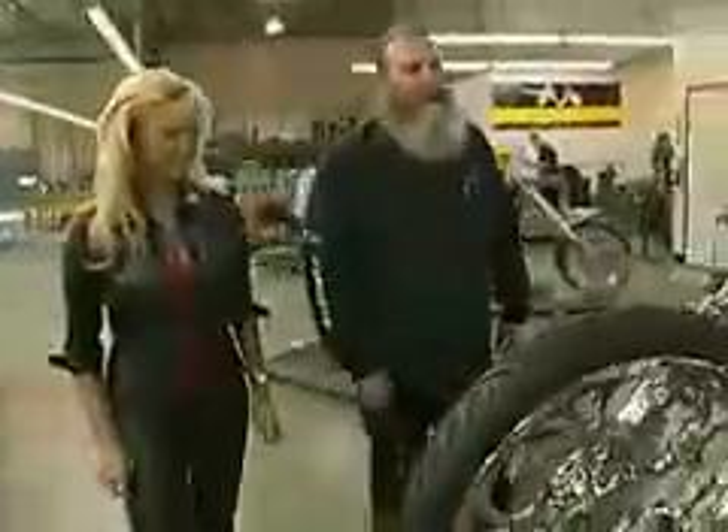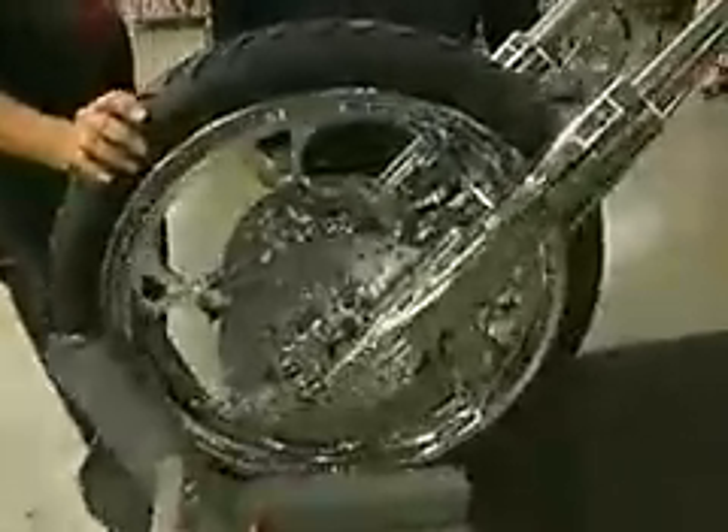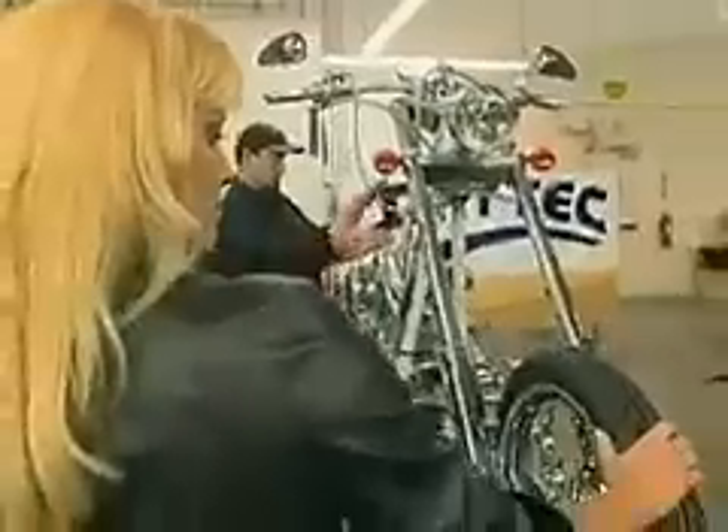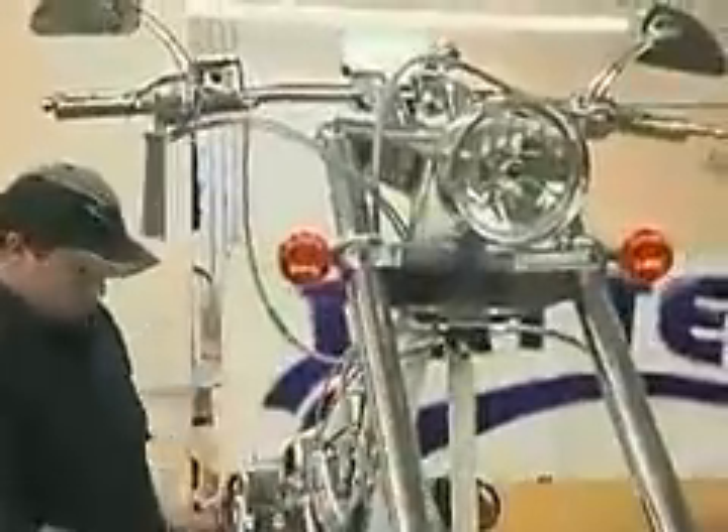Hi, this is our Virga Breaker. This is our Rigid model. It has the Gothic wheels — the most popular style of wheels, and my favorite. This is our Rigid model. It has a 5-degree tree, a 12-over front end. It's a really nice handling bike, but it is a Rigid and it might not be the bike for you. Okay, well, we'll keep looking.